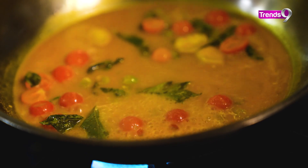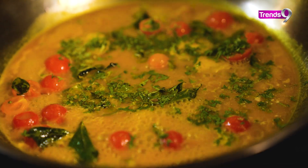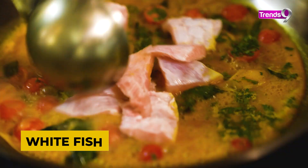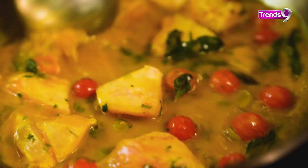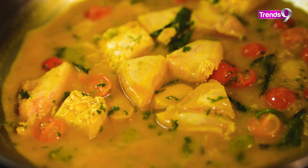Then you can add your chanok — sea bass, which is our local fish. After adding the fish, make it a little simmer and cook it for 5 to 6 minutes.